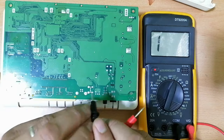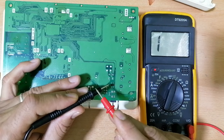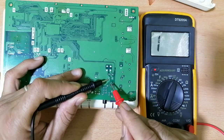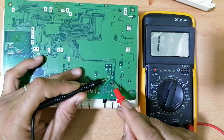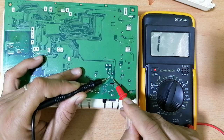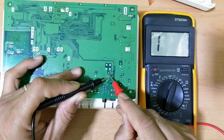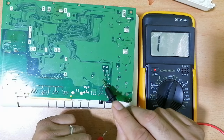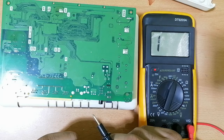If I swap the probes, I will now put the black probe in the negative terminal of the bridge rectifier. As you can see, nothing in the multimeter — this one also, nothing. So this is how we can check the bridge rectifier.